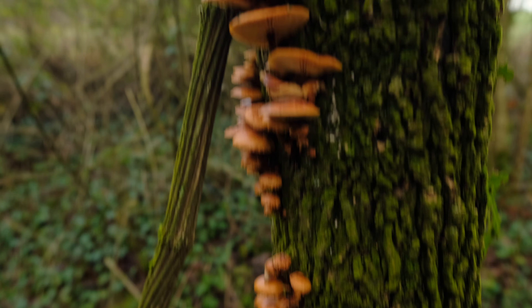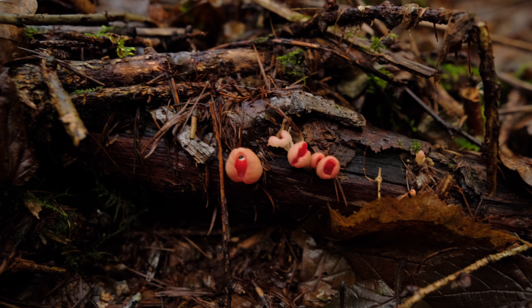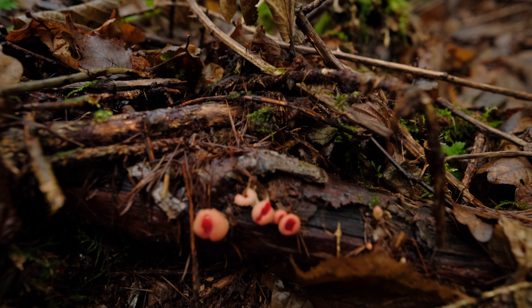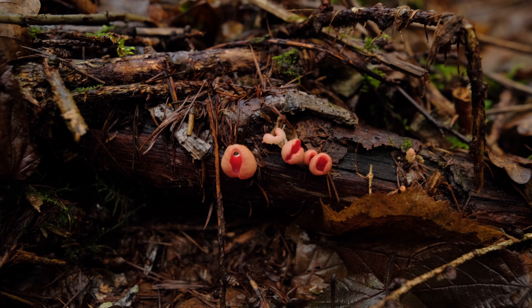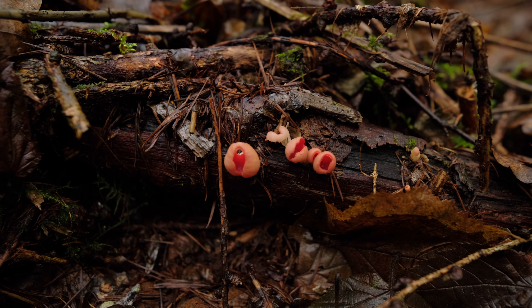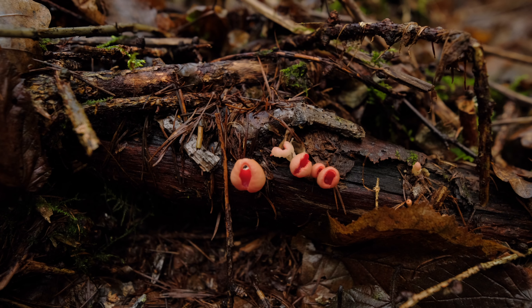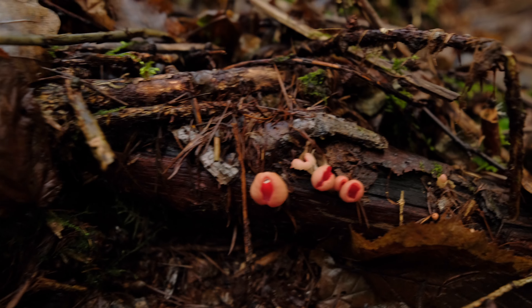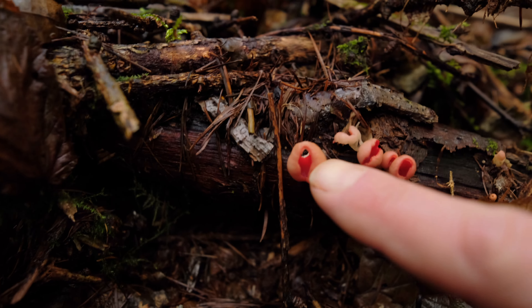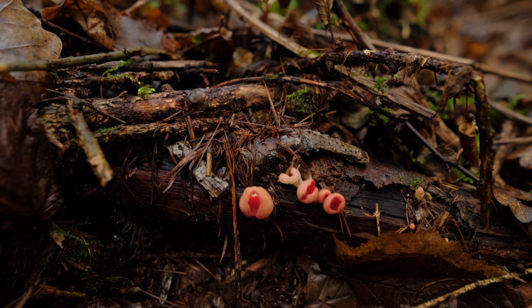The next species to look out for in January in the UK is scarlet elf cups. There are actually two species — the ruby elf cup and the scarlet elf cup — and they're indistinguishable without microscopy. They're both edible. The ruby elf cup is much more rare, so generally people are going to find the scarlet elf cup. These ones down here are teeny, so I'm going to leave them today.